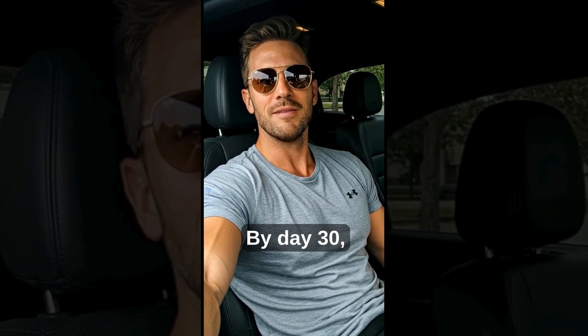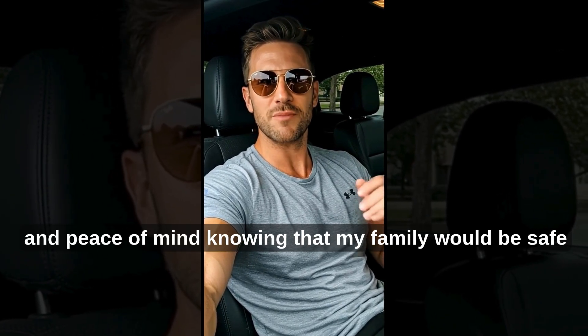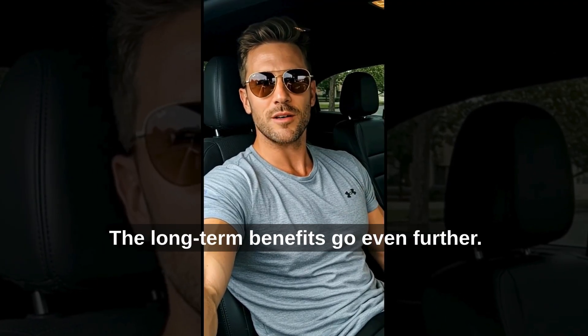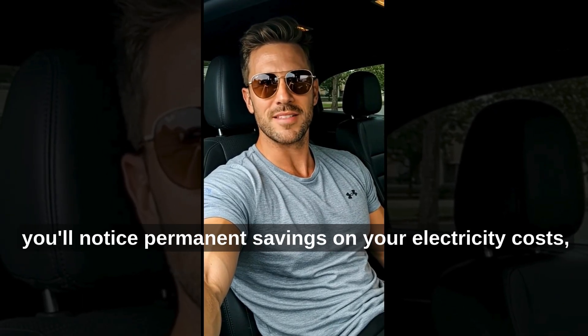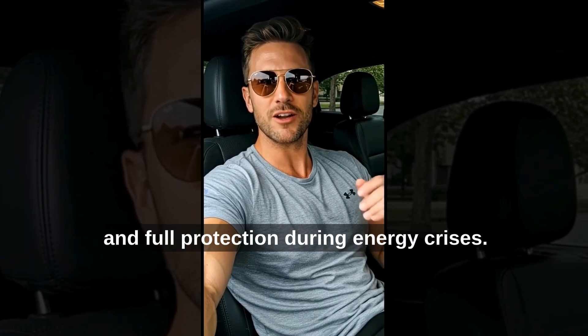By day 30, I had a reliable backup power source, lower monthly bills, and peace of mind knowing that my family would be safe during any blackout. The long-term benefits go even further. If you stick with the system for 3 to 6 months, you'll notice permanent savings on your electricity costs, true independence from utility companies, and full protection during energy crises.